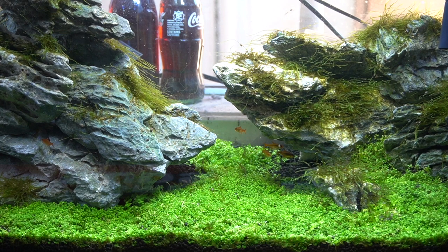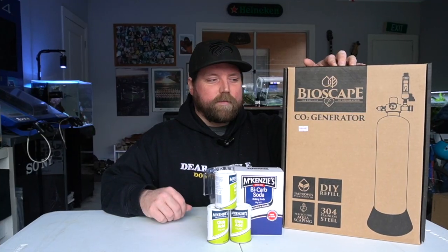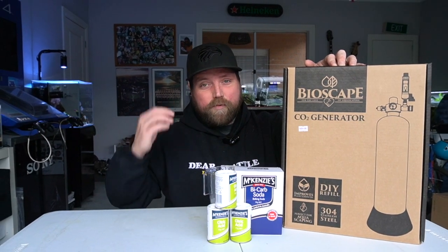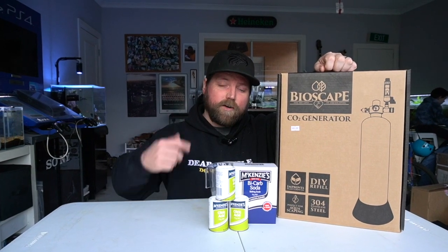We're going to test it out in the Iwagumi. We'll get that Monte Carlo carpet looking really, really good, but it's probably got a future in the larger fish tank inside when I finish that brand new scape that I can't wait to share with you guys. Enough talking — let's open the box!